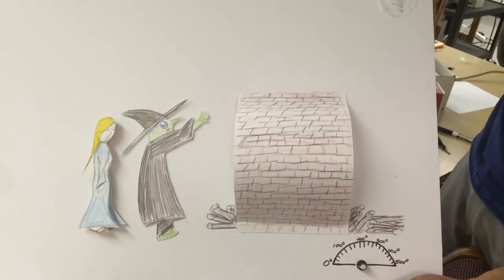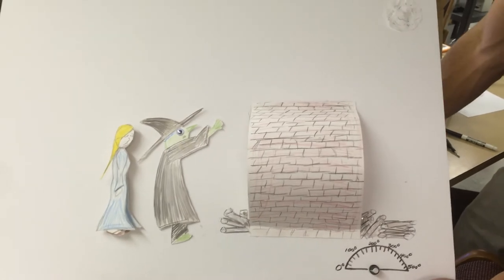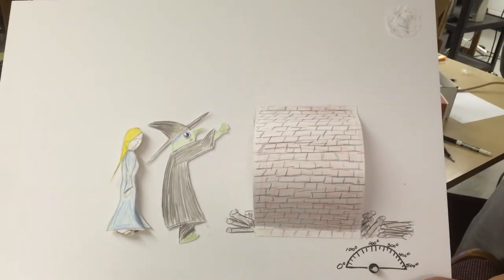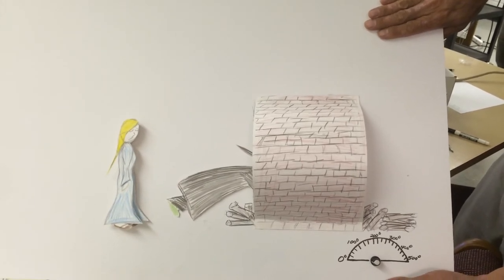This is my project, it's called Gretel. The way it works is you've got Gretel on the witch. This is the moon, and when you cover up the moon, Gretel gives the witch a kick into the oven.